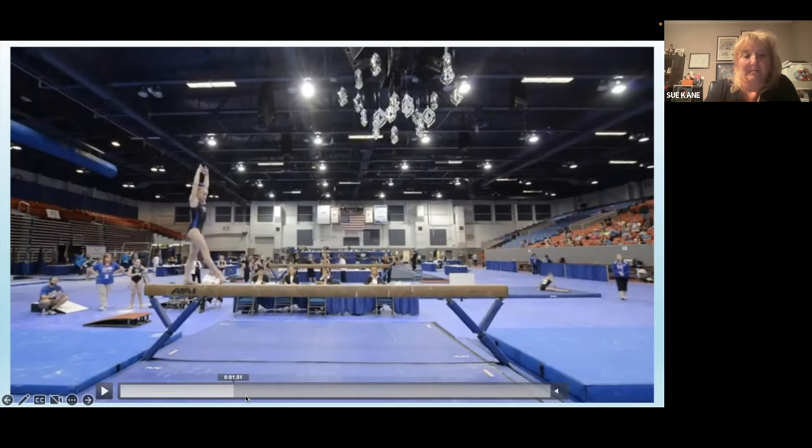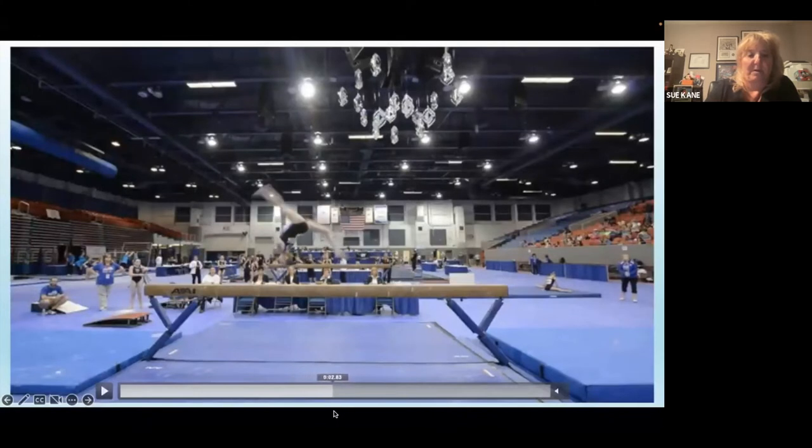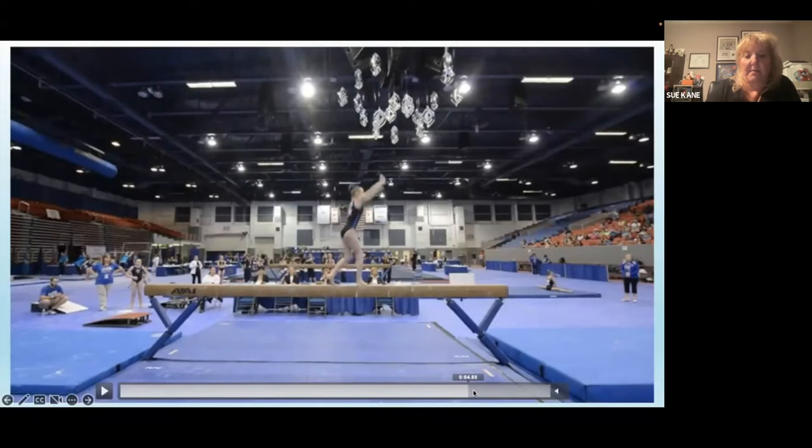This one: she's pretty nice on the front aerial. It would be really nice if she just stood up a little bit instead of that lean forward — she would stand up a little quicker. It was slow, but you could still give the connection. I would definitely take a deduction for her feet apart and then the unevenness of her legs. She has pretty good body posture though.